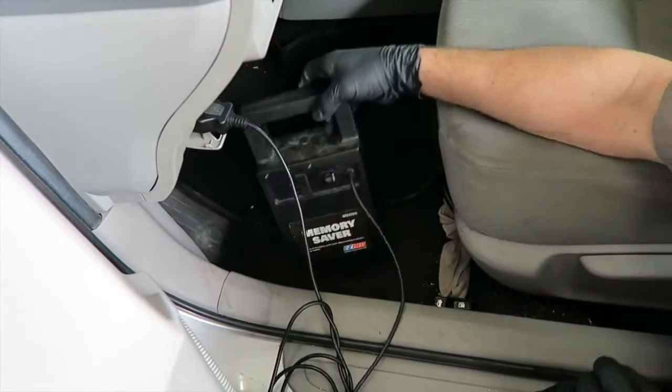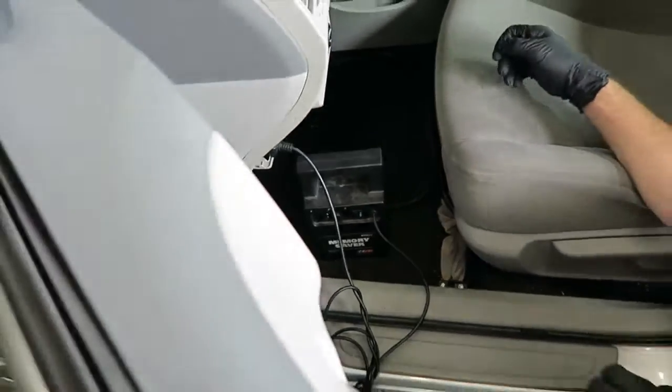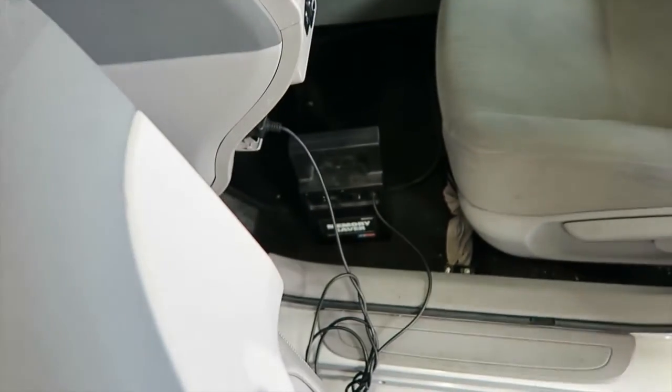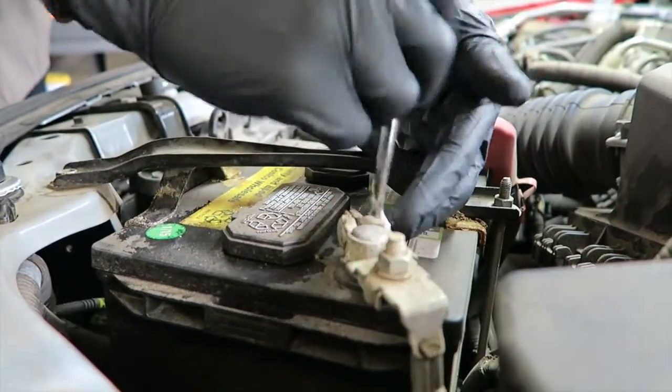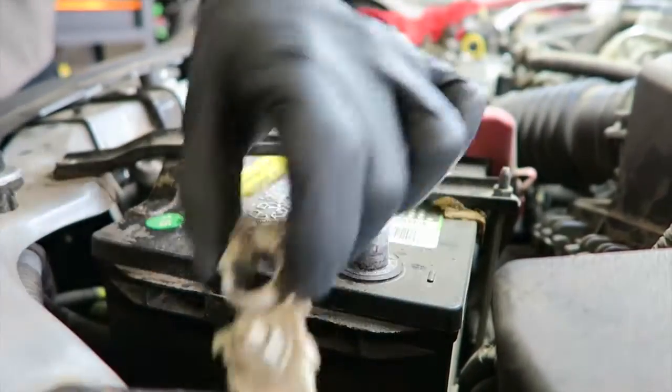Before you get started, get a battery saver — that'll keep you from having any preset issues with your stereo. It's just one of those little things that really helps out. You should be disconnecting the battery every single time before you do any work on your vehicle.